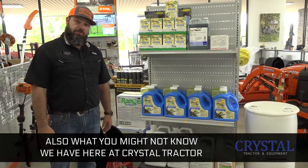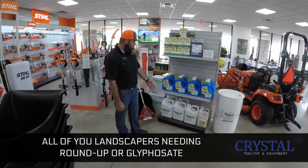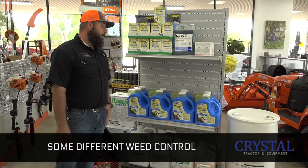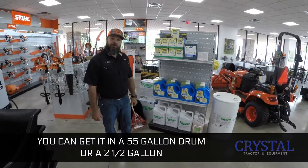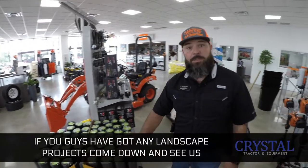Also what you might not know we have here at Crystal Tractor is a full setup of weed control. For all you landscapers needing roundup or your glyphosate, we got spray indicator, sedge hammer, and different weed control options. You can get it in a 55 gallon drum or two and a half gallon. We also carry a full setup of weed mat. If you got any landscape projects, come down and see us.